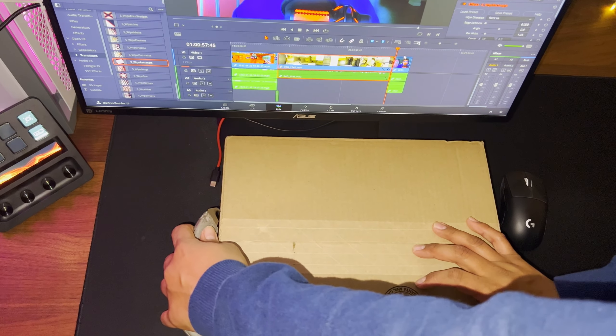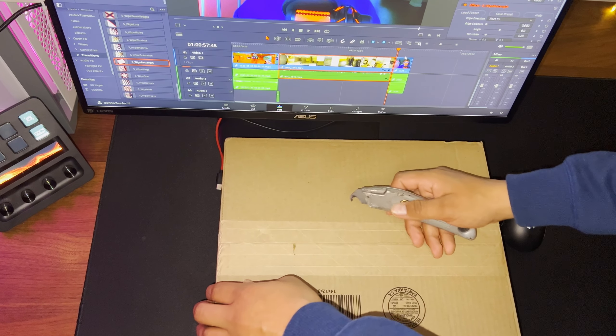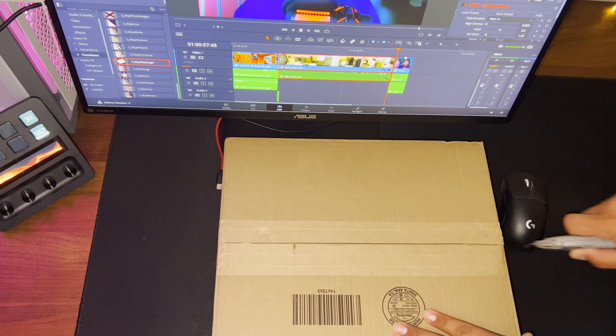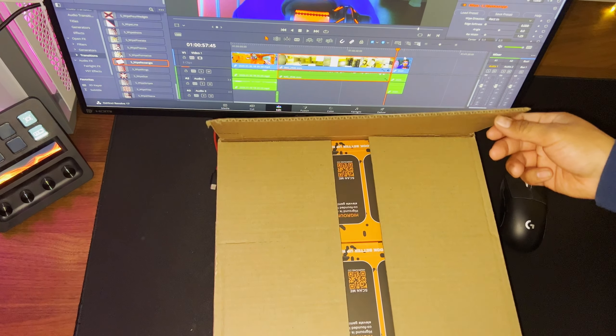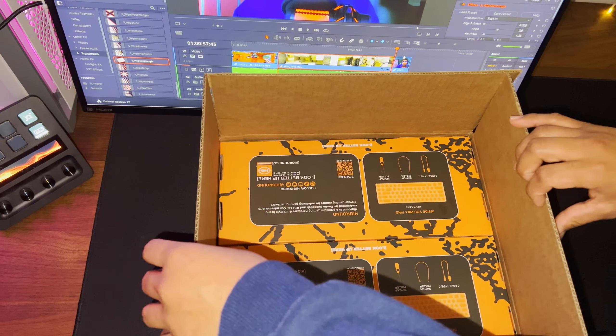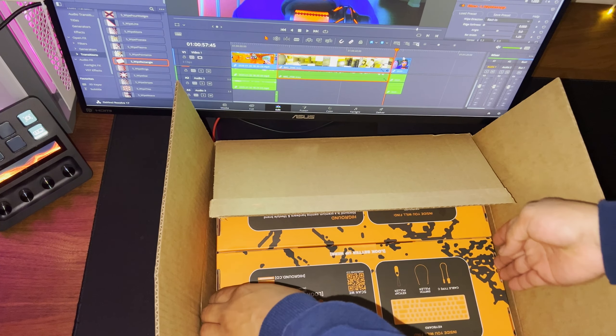So in this video, I only unbox one of the two keyboards that I ordered. I ordered one for me and one for my girlfriend. I ordered the Snowstone and Skystone Basecamp 65 keyboards from High Ground. Link down below in the description where you can find both keyboards and their website.